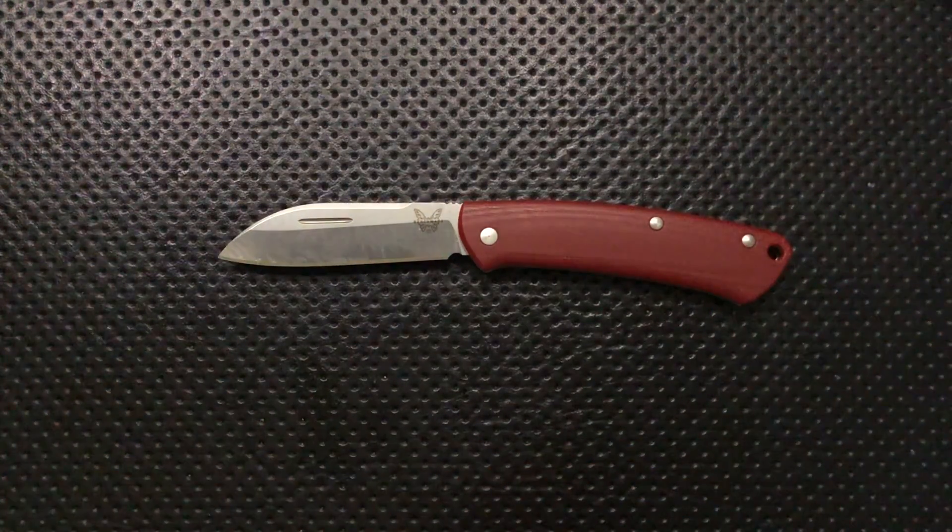Hey everybody, Nick here, and today I got a review for you of this little guy right here. This is the Benchmade Proper. First off, I want to thank my buddy Christian for picking this guy up — he gave me a great deal on it, and I appreciate that very much, so thanks, Christian.